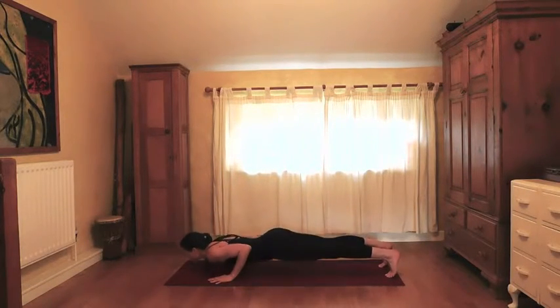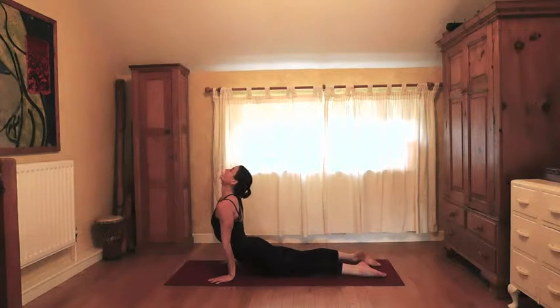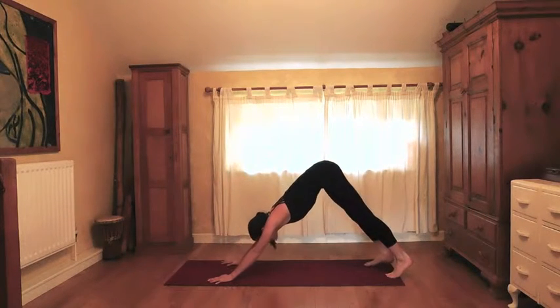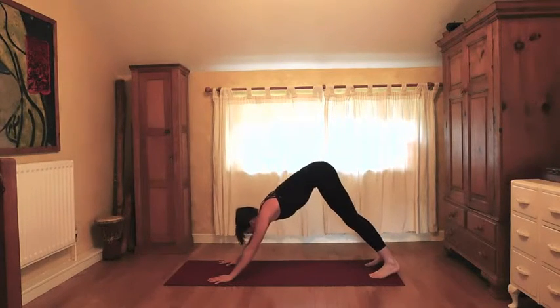Lower down into cobra or upward dog — take a few breaths to open the spine. Pull back into downward dog. Take a few deep exhales here, drawing up through the front of the sides and up into the pelvis to give you a deeper hinge in the hip.